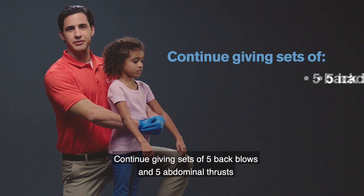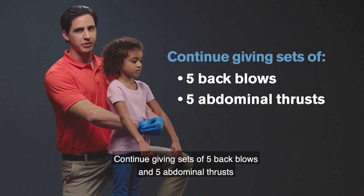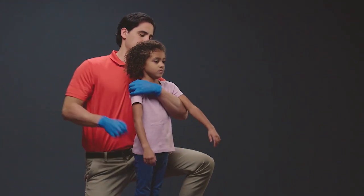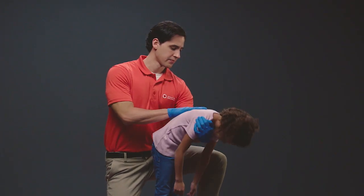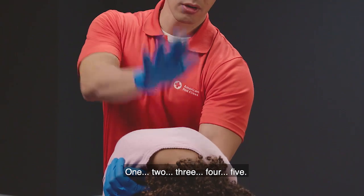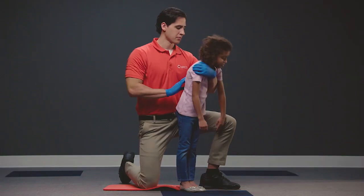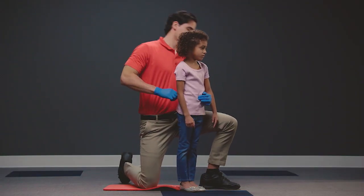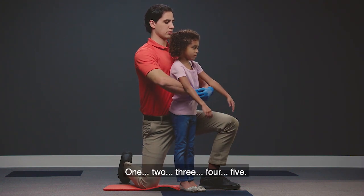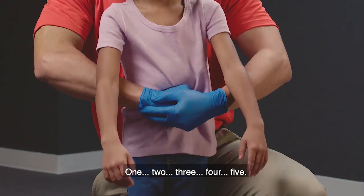Continue giving sets of five back blows and five abdominal thrusts until the child can speak or they become unresponsive. One, two, three, four, five. One, two, three, four, five.